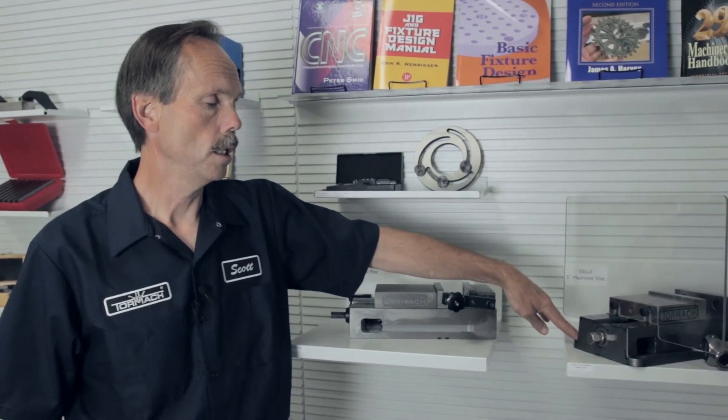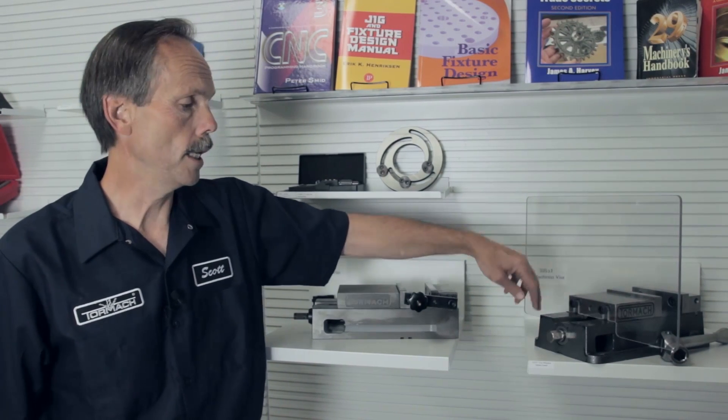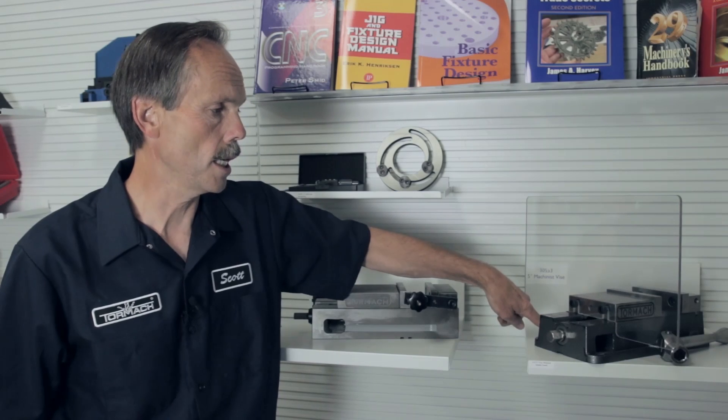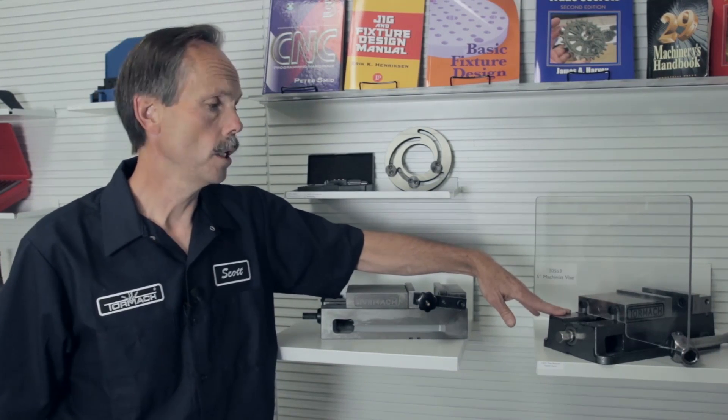You could have your workpiece mounted in the jaws and machine it perpendicular. The machinist vice does not have that capability, but it is more robust in that it can clamp down on the flange on the side. The CNC vice is toe clamped, so it's a personal preference. This vice can be clamped down more efficiently because it has the side flange.